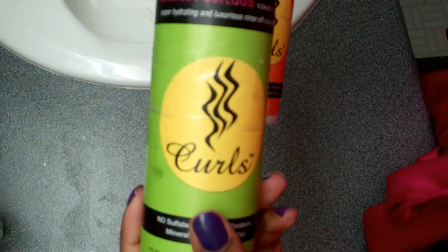To start off, these are the products we're going to use. We're going to use Curls, which can actually be found at Target. For conditioner, we're going to use the Coconut Curlata. And for styling, we're going to use the Curl Crème Brûlée.